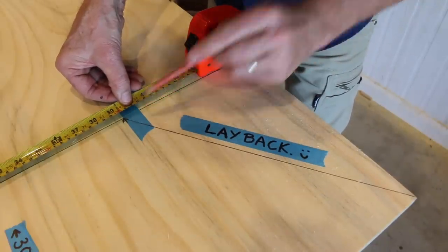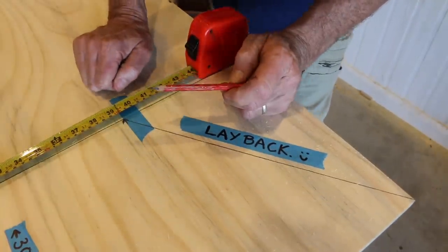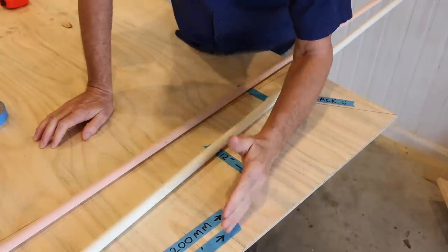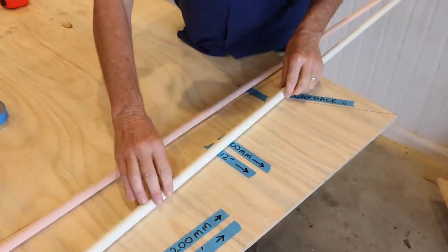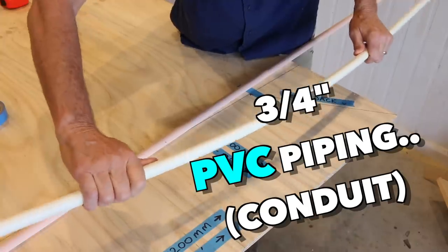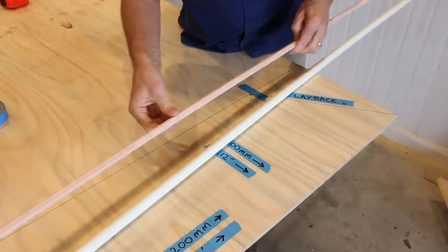From that point to the edge of the sheet in a straight line is 200 millimeters, which is about a bee's left leg under eight inches. Now the next step is probably the most critical of the whole build, and that's to make the curve for our ramp. The ramp's not going to be straight — it's going to have a curve on it, which is why it's called a kicker ramp. To make the curve you need to find something flexible, like three quarter inch PVC piping, which works really well, or even some timber trim — that's also nice and bendy.